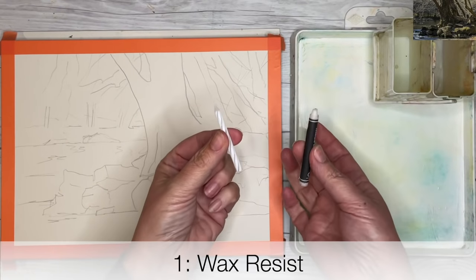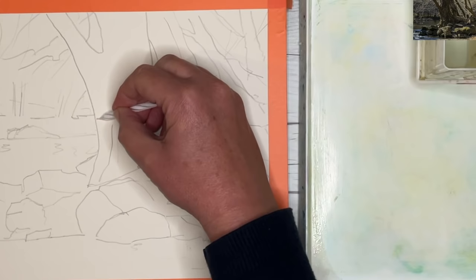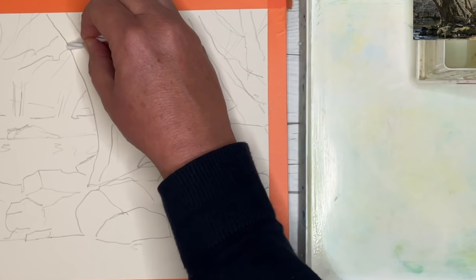Hack number one: wax resist. I've got a white wax candle here and a wax crayon. You can use a white oil pastel as well, and I am just applying it, drawing it onto the hot pressed watercolour paper.